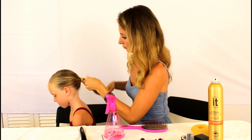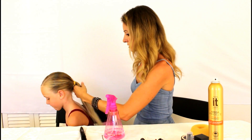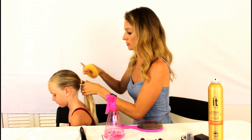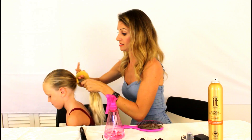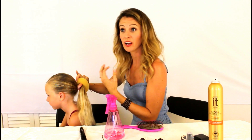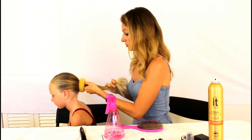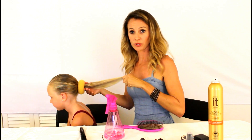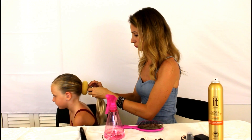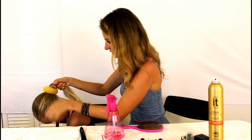This is actually the first time for recital that I have used one of these donut buns, but I find it makes the bun look full and perfect, and it's easy. You can buy them at Walmart — I got this one at Sally's Beauty Supply. They have smaller ones if your daughter has shorter or thinner hair. Summer has pretty thick longer hair, so we're using a regular size.